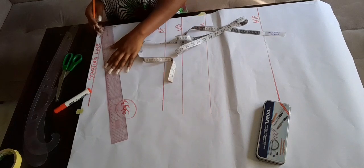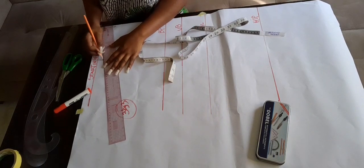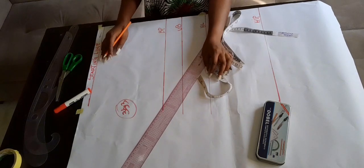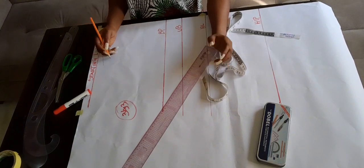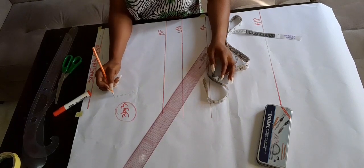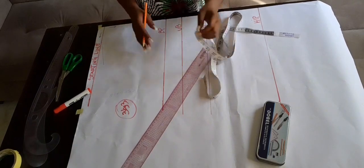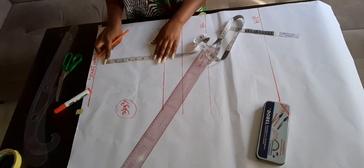From the shoulder where we went in by 7.5, I come down by one and then connect the point to where the neck depth was — going in by three — to create our shoulder slant. Next I'm dividing my bust by six plus 1.5 to get the chest line.